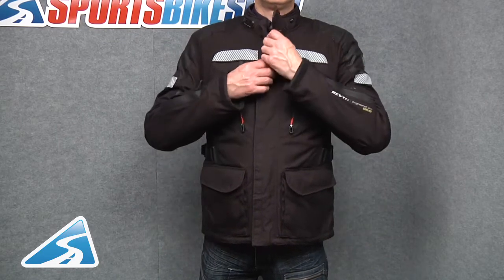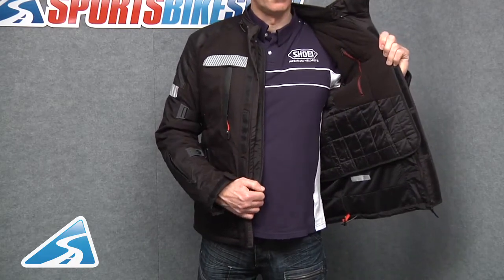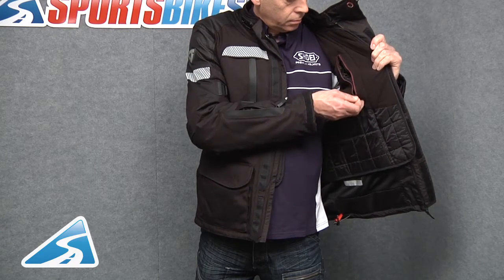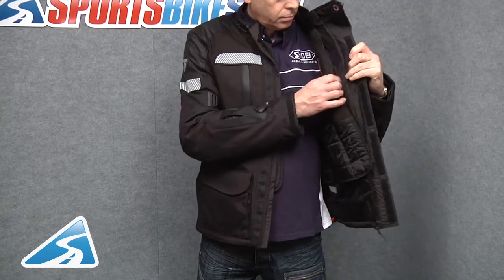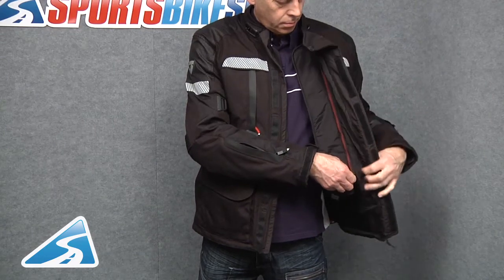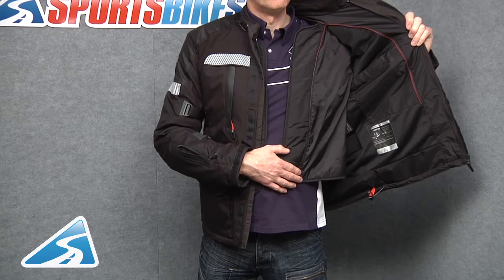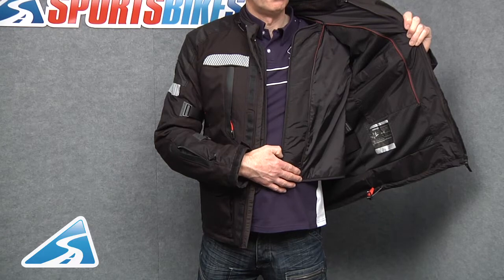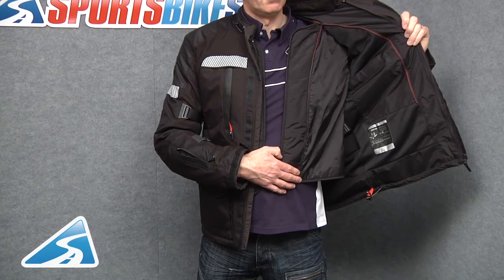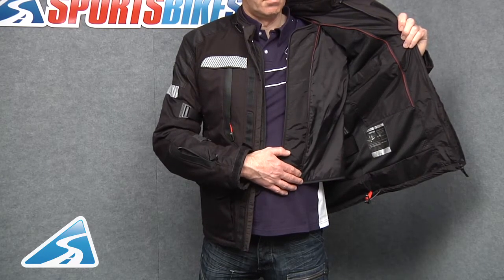Looking inside the jacket, the main closure system is velcro with a storm flap and one large zip. The first layer is a detachable thermal layer, which has an integral pocket on each side — unlike many jackets that simply have a hole to access the shell's internal pocket, this has its own. If you remove the internal layer, there is again another integral pocket to each side of the jacket, and at the bottom you can see the orange pull cord adjustment for the waist. The jacket comes with a six inch connection zip so it can be zipped to matching trousers, and it's supplied with CE approved armour to the shoulders and elbows, plus a pocket for a back protector should you choose to fit one.